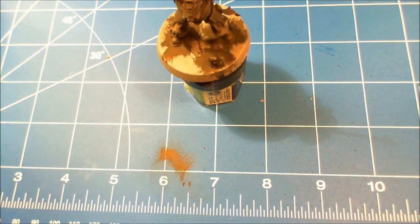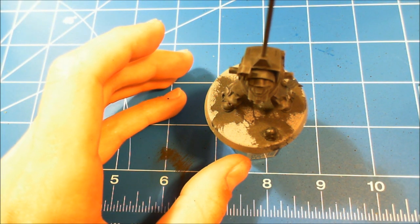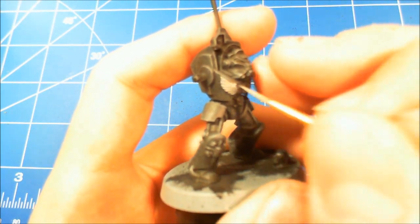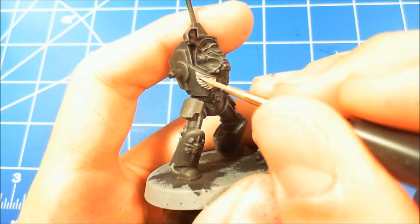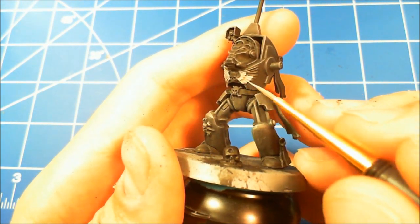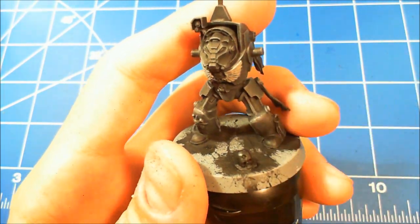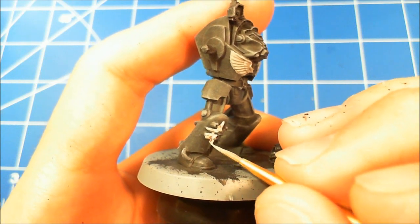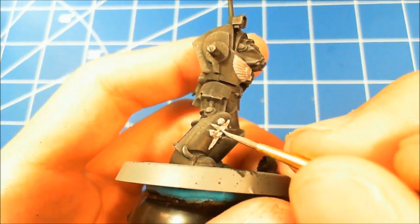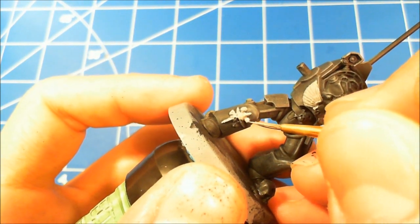Now taking cold gray one-to-one with thinner, and using my Kolinsky travel brush size one, I'm going to base coat the chest eagle. Make sure you're putting on a nice thin, even coat — take your time. This took two coats to get to the color I wanted. I also do the insignia on the right shin with the same cold gray base coat. Try to avoid getting paint in eye sockets and stuff with watered-down paint — if you do get a pool in there it will take the detail away.